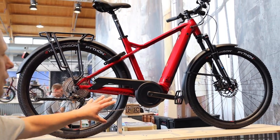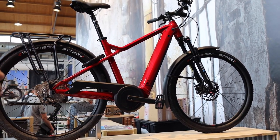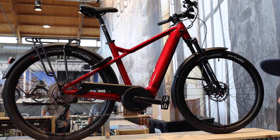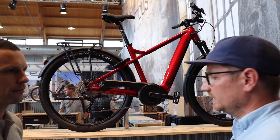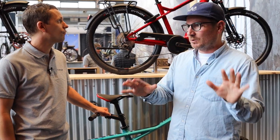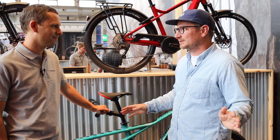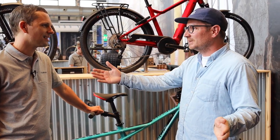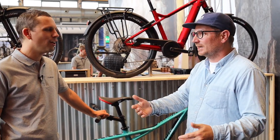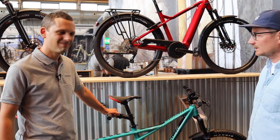A lot of times people say they just want to commute to work with this bike, but the reality is once you start riding it, you want to ride everywhere. It's a smiling machine — you want to smile all the time, not just riding to work, which is great too. One more thing on this bike: we had to adapt to the Bosch PowerTube format.